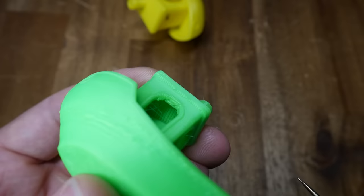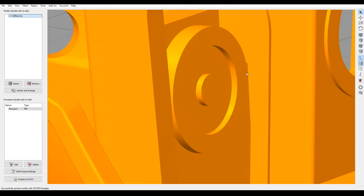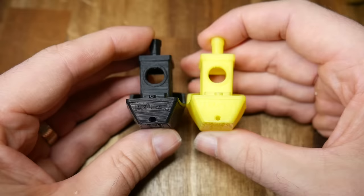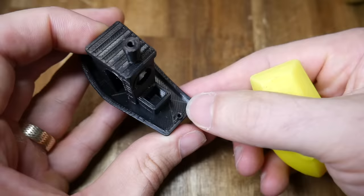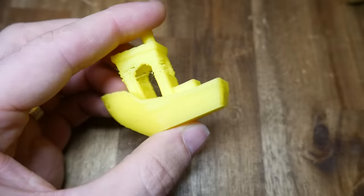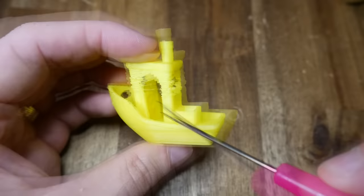A 3D Benchy also provides an opportunity to evaluate fine detail. Most of our attention here should be at the back of the boat — we have a little hole at the bottom, a small protrusion with a hole at the top, and some very faint text on the stern. Inside we also have the steering wheel. The text on the back is very shallow, so there's a fair chance you won't see it depending on your filament colour — contrast helps, like in this black Benchy and this gold Benchy too. Most printers should be able to produce the two other small details on the back of the boat, as well as the steering wheel inside the cabin. Obviously, if you print with a bigger layer height, you're going to be giving up detail such as this text, which is just a smudge, and the slicer may completely omit the tube at the rear.